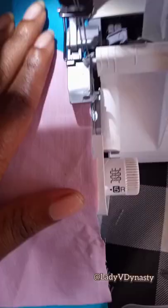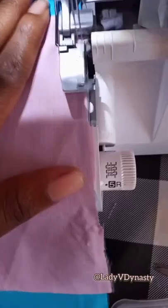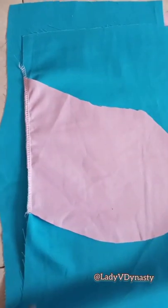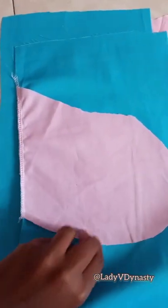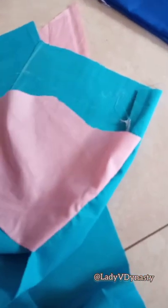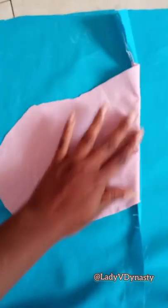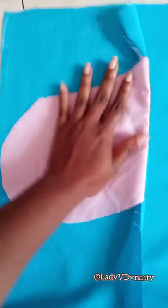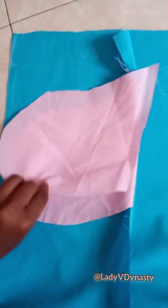Sew it down on your serger or your sewing machine — I'm using my serger with the blade off, but you can cut it with the blade if you want. Once it's sewn, flip it over, and when you iron it down it'll be nice and pressed with an open seam right there. Stay tuned to part two where I'm going to show you how to put it all together.